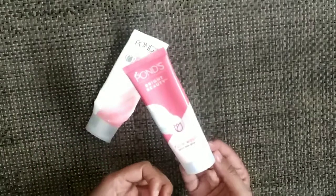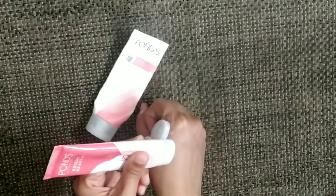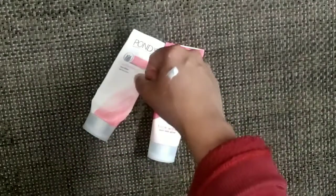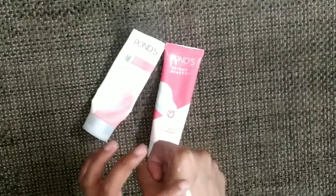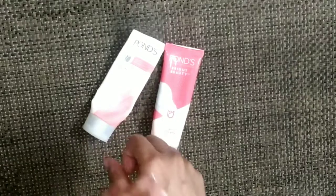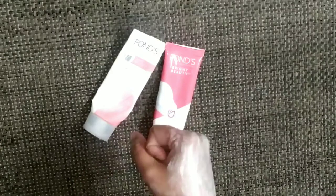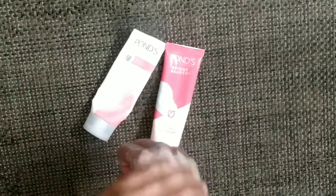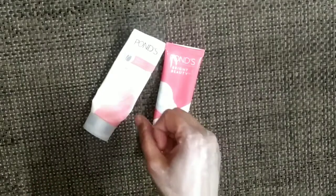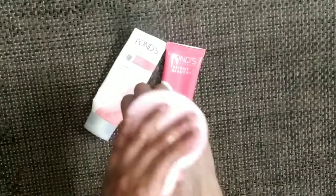This face wash is not drying on the skin. It will look like a cream — like Pond's cream if you have used it. It is a foamy texture. If we add a little water, it becomes foamy. It doesn't make a lot of bubbles like some other face washes. It is mild and it doesn't dry out.